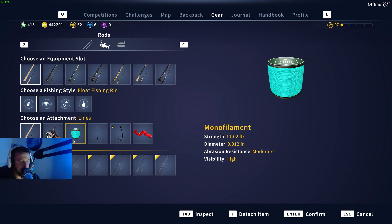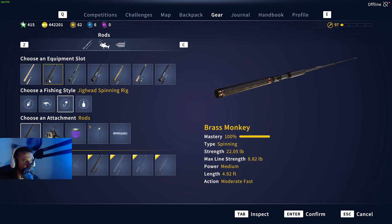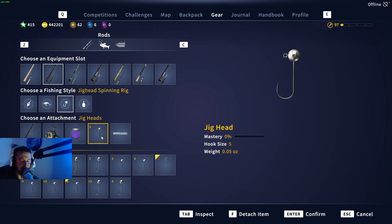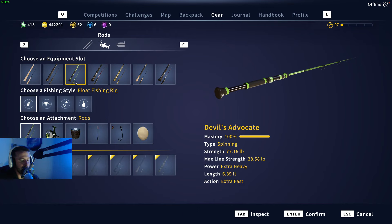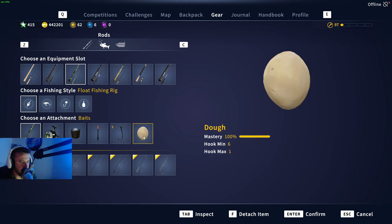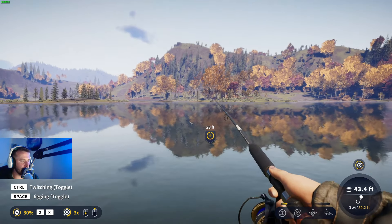You're going to start off by taking a basic float setup. I've got 11 pound monofilament on a size 7 hook and a bloodworm. The second rod you're going to want to take is the Brass Monkey with the Bergman reel, 8 pound monofilament, a size 5 jig head, and the tube that fits the jig head. Then on the third and final rod - any rod you really like - I've got a big rod, a size 5 hook and dough. Before you head out, make sure you fill up on sweet corn, pearl barley, and pellets.